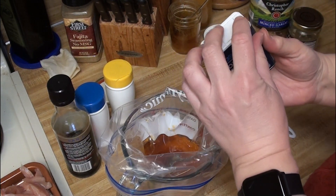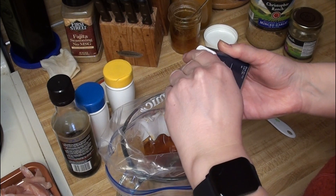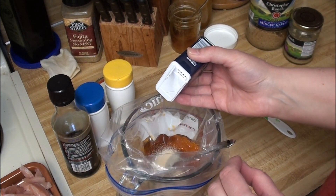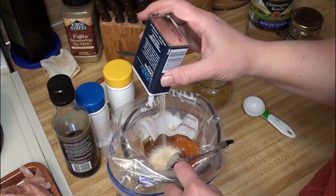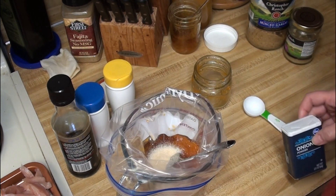The recipe is kind of broken up into two sections. The first section calls for onion powder over the chicken — I'm just going to put it in here. It calls for about two teaspoons. I'm not going to call that good enough — it doesn't need to be exact.